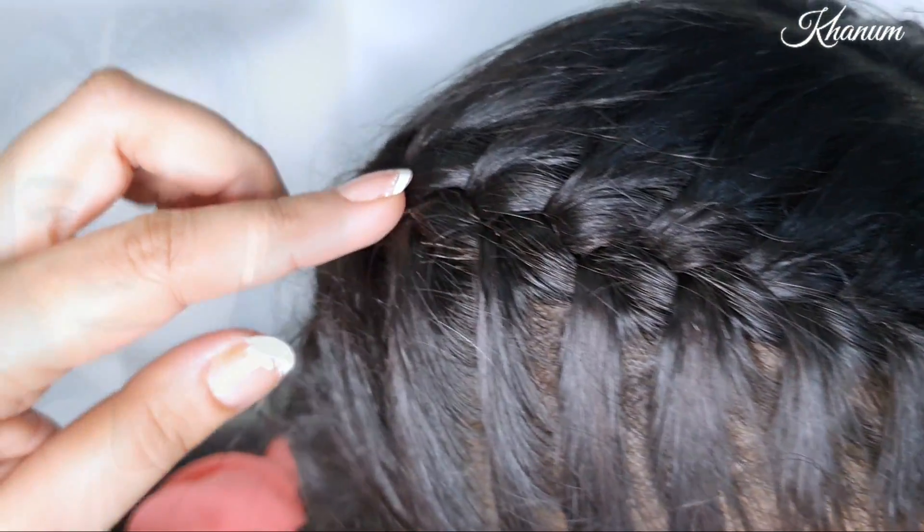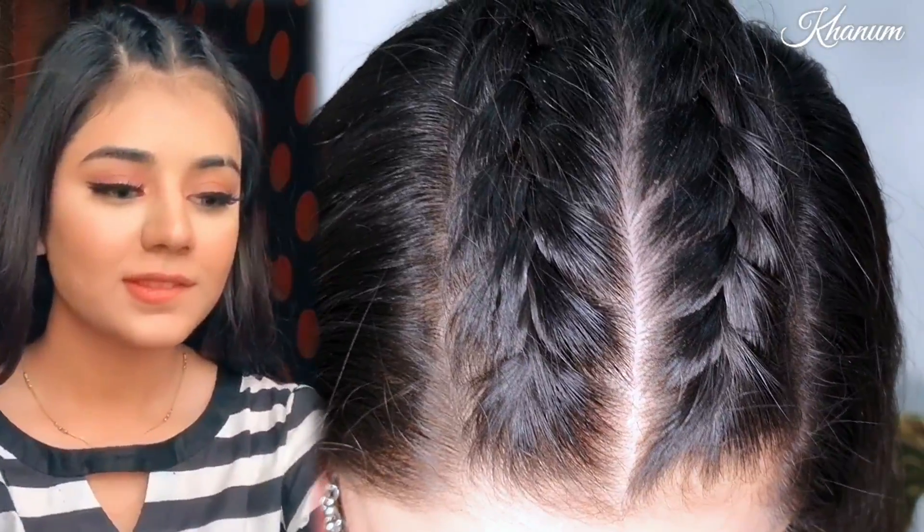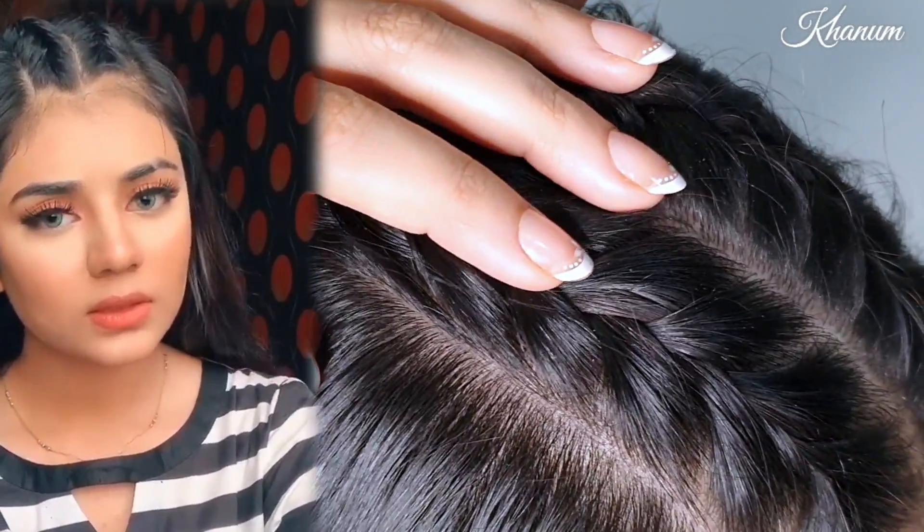Assalamu alaikum viewers, I hope you are all well. Today I will be sharing Garika's two famous hairstyles. They are actually very easy — just a basic French braid but in different positions.